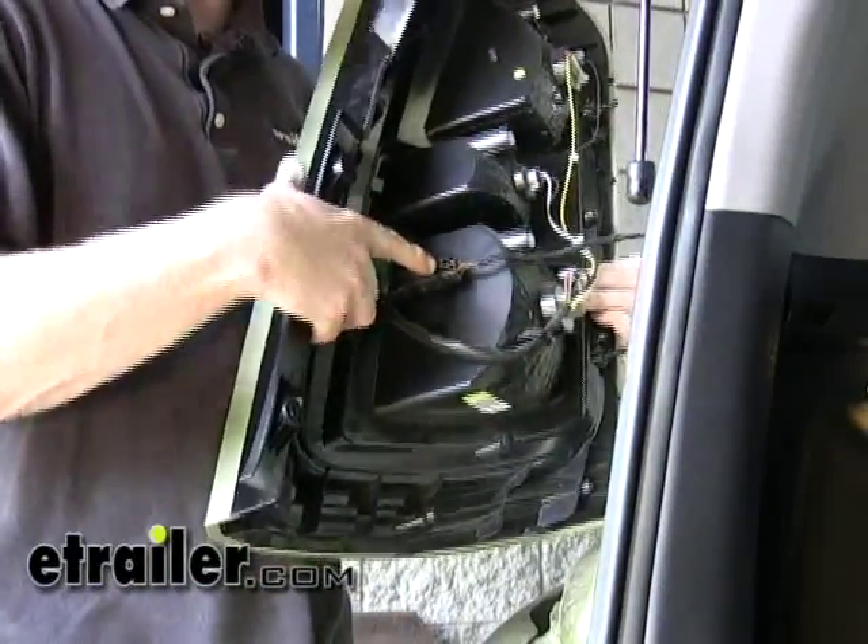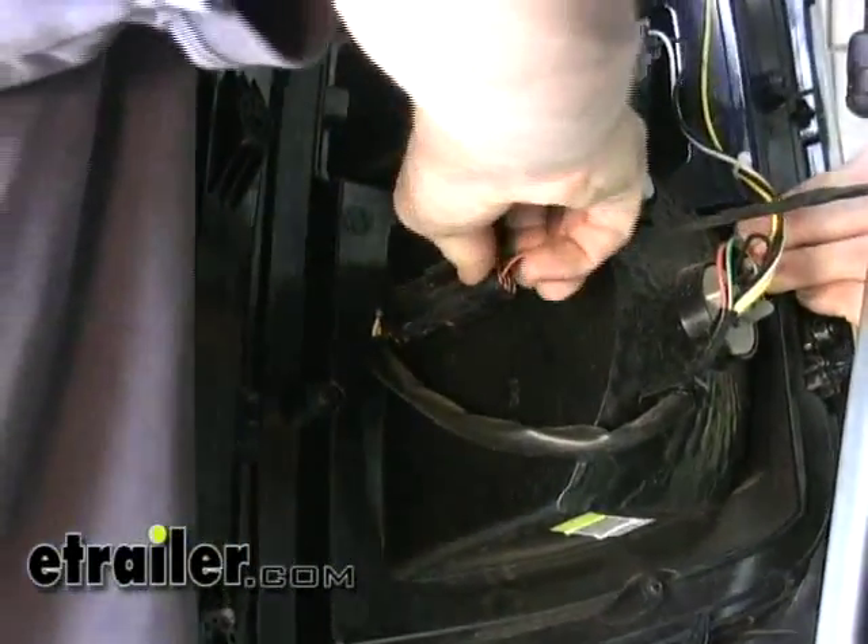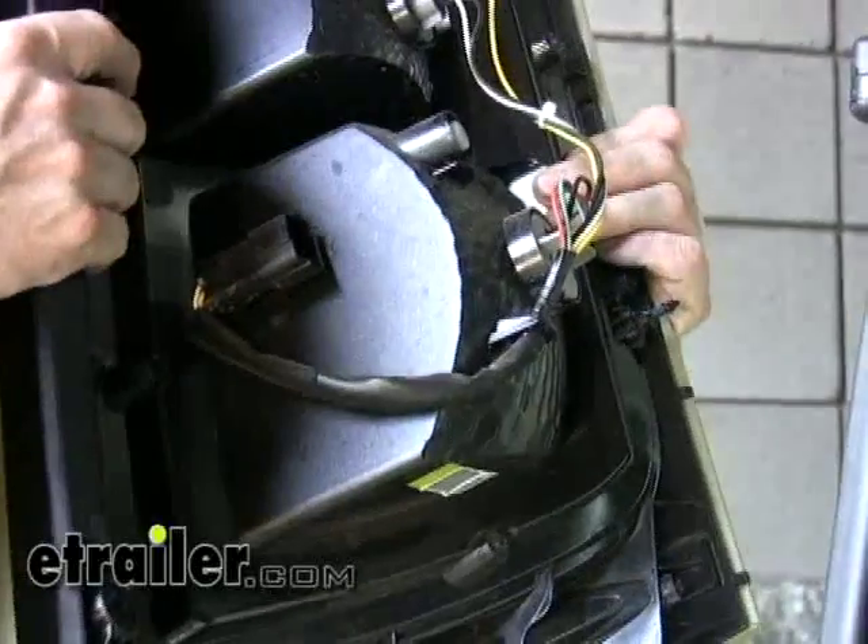Alright, this is our connection point right here, so we're just going to disconnect the taillight from it. We'll go ahead and put the taillight down for now.